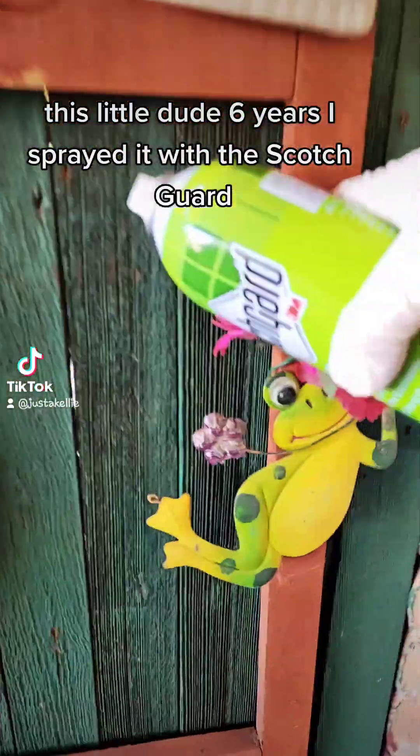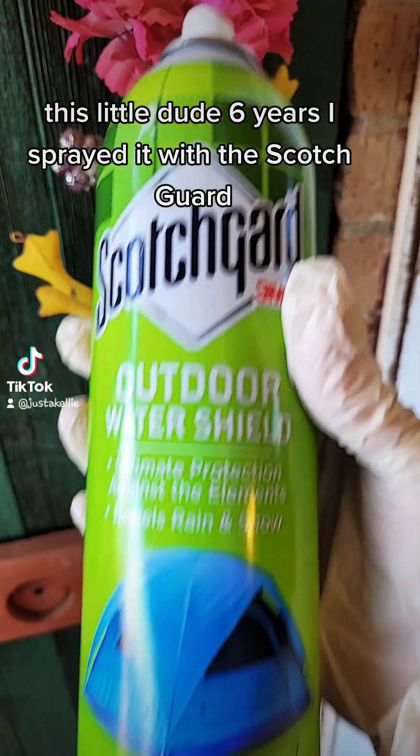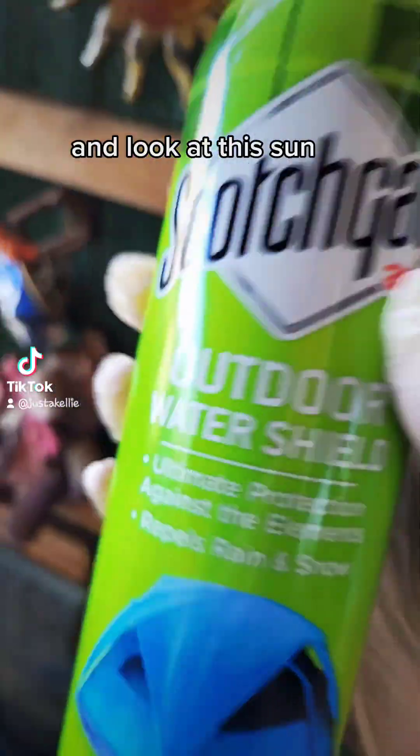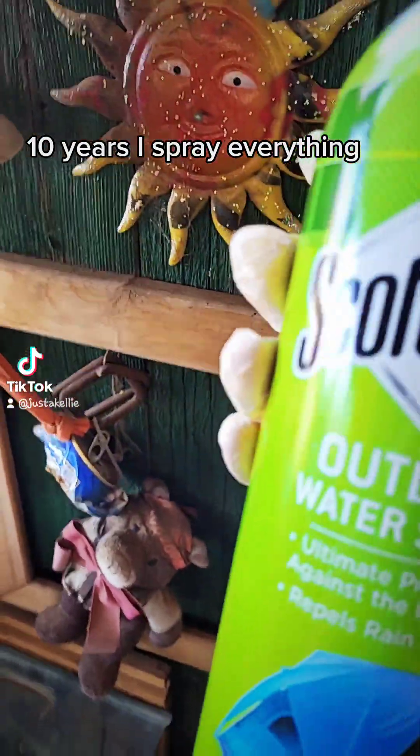Look at this little dude — 6 years. I sprayed it with the Scotchgard. It's Outdoor Water Shield Scotchgard. And look at this one — 10 years. I spray everything.